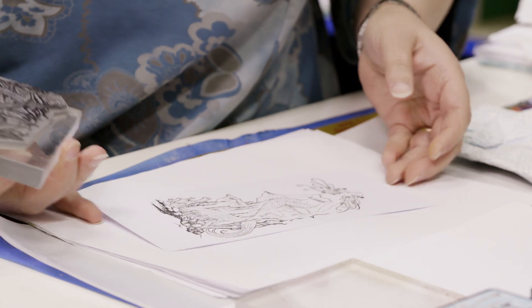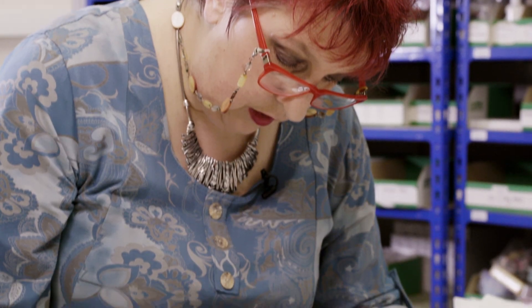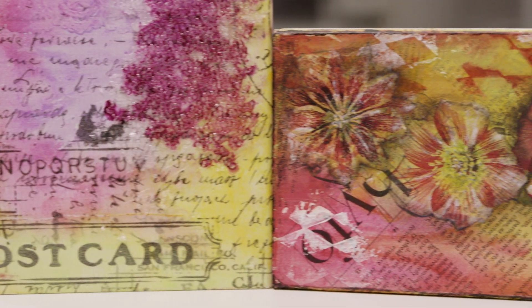Our stamps are beautifully elaborate, very, very detailed, exquisitely etched and the quality is next to none. So good that if you look after our stamps we guarantee them for a lifetime. Whether it's stamping, mixed media or art journaling, join us at Hochanda for our journey into everything creative and messy and see what you can create with our stamps.